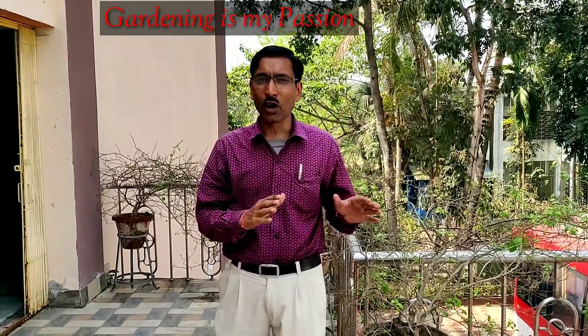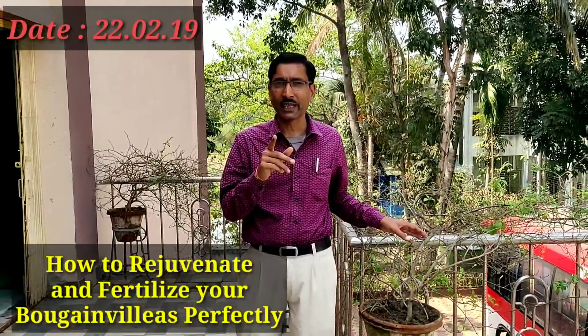Good morning friends, I am Suraj Agarwal and you are watching your favorite YouTube channel Gardening is my Passion. Today I am going to show you how to rejuvenate your old bougainvillea plants and how to fertilize them.